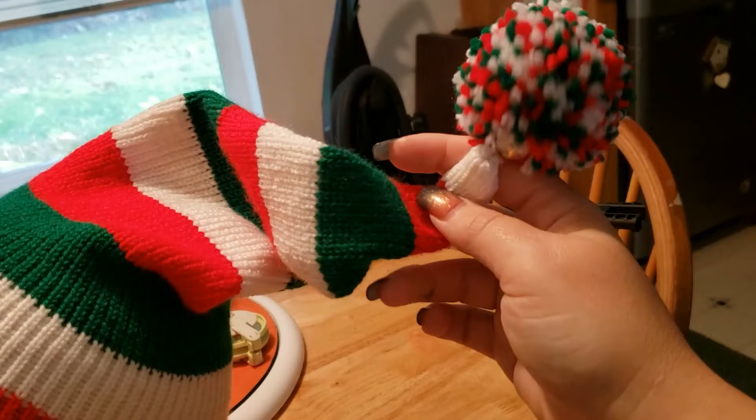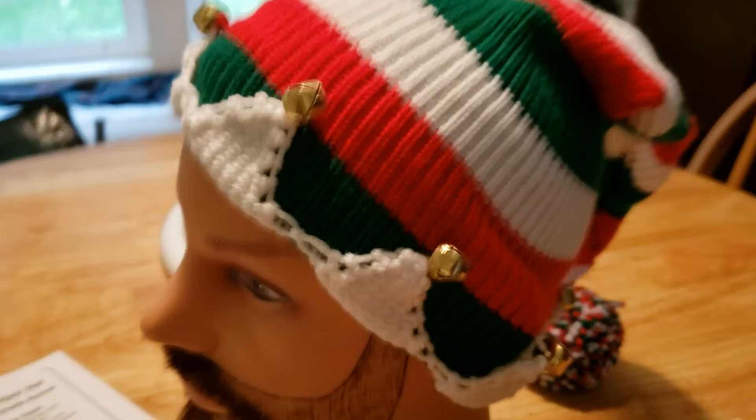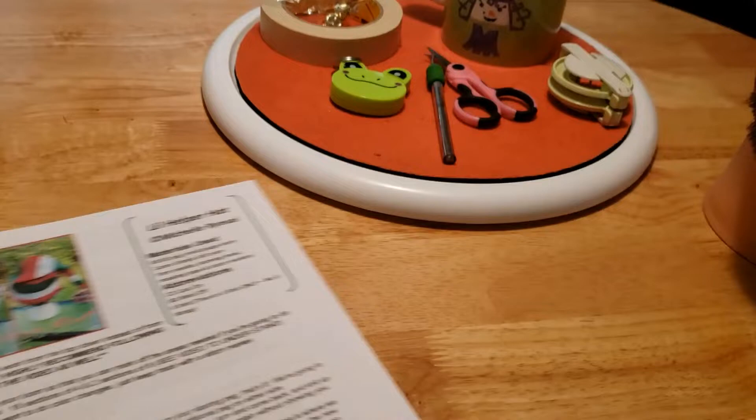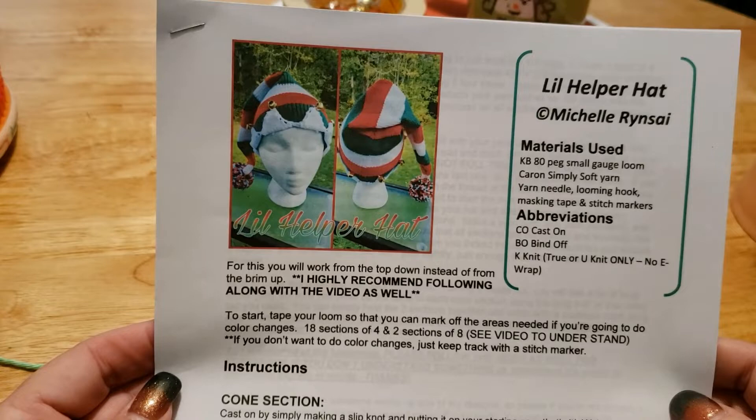The great thing is this is actually all one piece - obviously not the pom pom, I attach that - but from this point all the way down to all of these points on the brim, that's all one piece. I'm going to show you this way because a lot of people aren't comfortable with stitching things on and so forth, so I'm going to show you guys the easiest way to do this so you can have your own little helper hat.